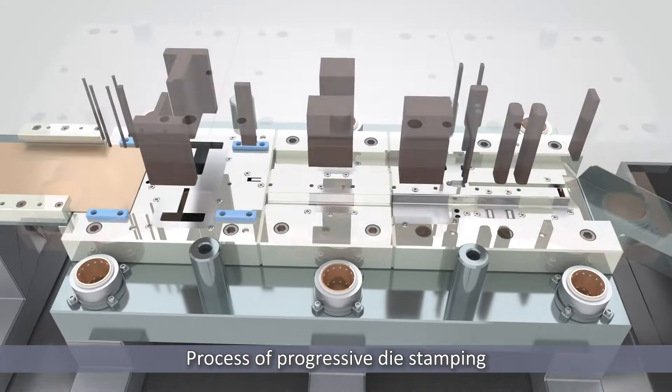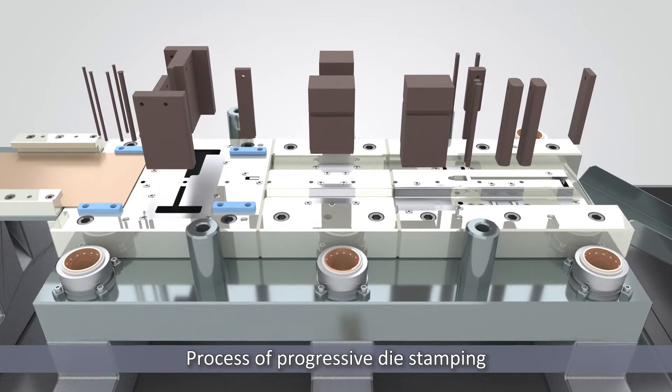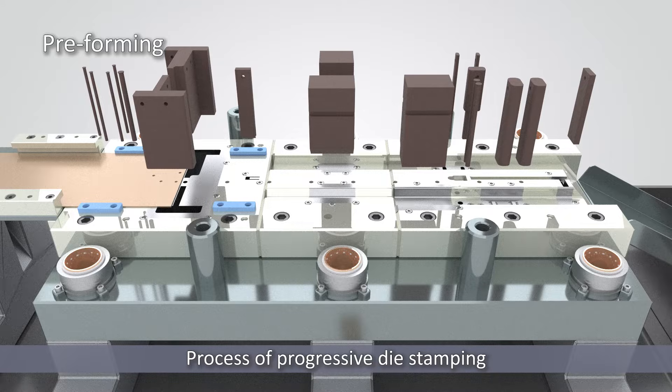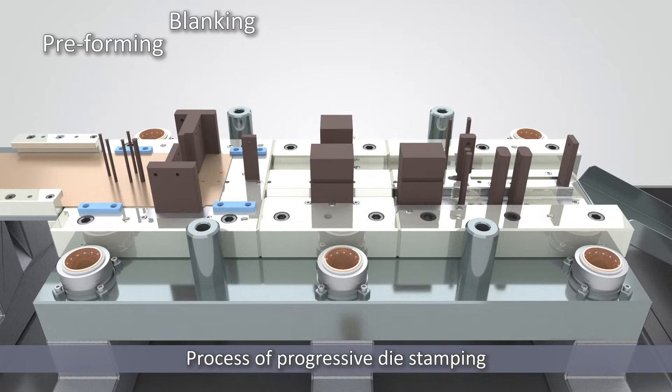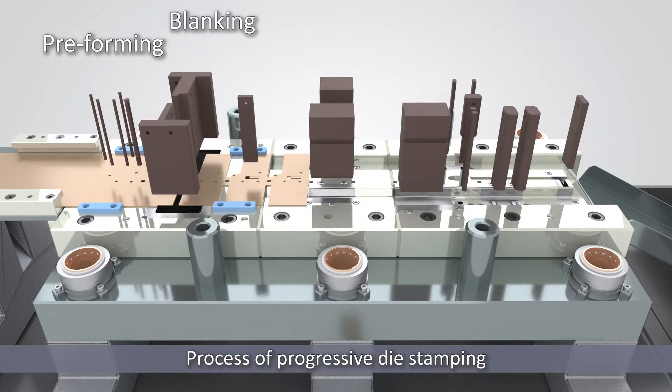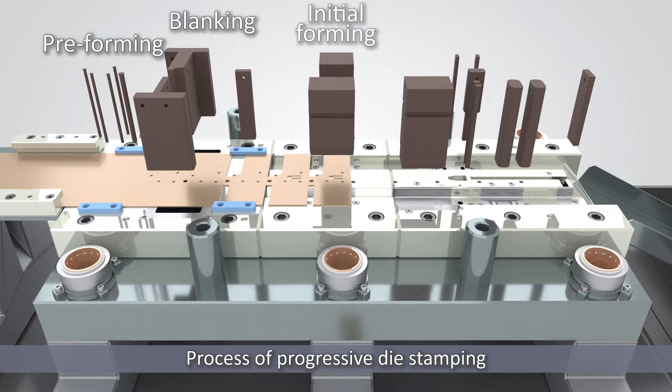As the press closes for the first time, the metal strip encounters the first station. Here, it undergoes its initial transformation. When the first step is complete, the die opens, and the metal strip advances to the next station. The press closes once more, and the second station further shapes the metal. Each successive operation builds upon the last.